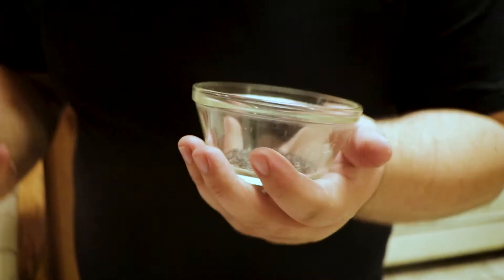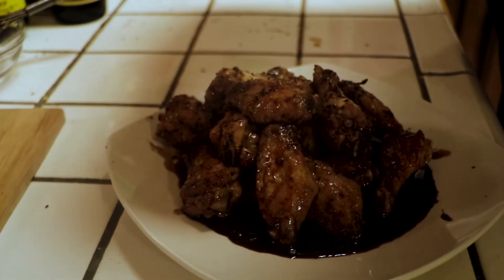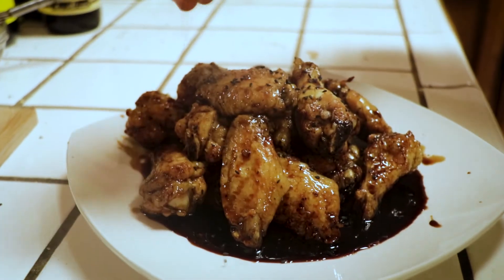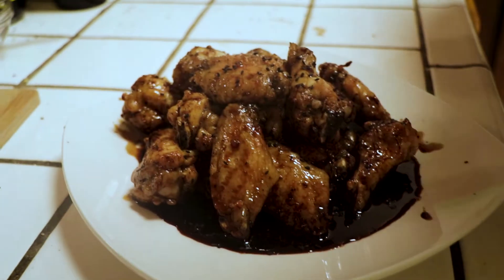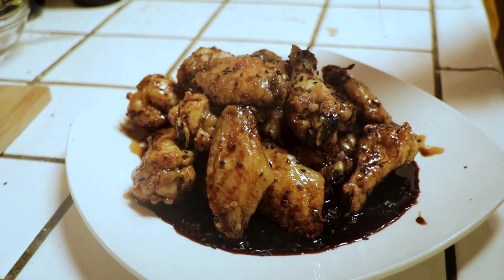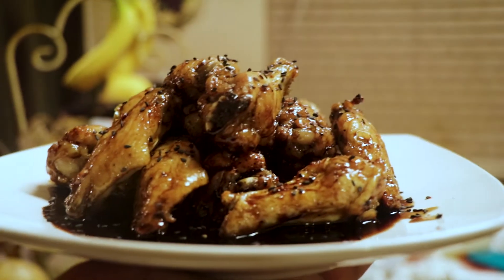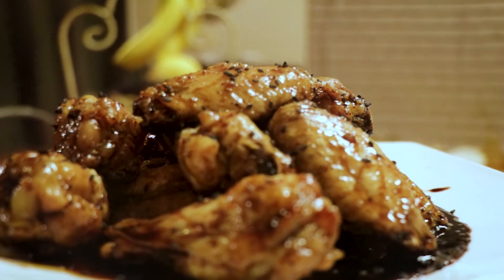To finish this up, I'm going to add the last touch: black sesame seeds. I want to keep the black theme, so I'm topping these off to make them look nice and dark. These wings look like a devil being summoned from a big old black pit. There you have them — the Blackest of the Black, Glenn Danzig-inspired wings.